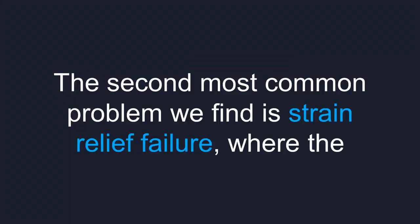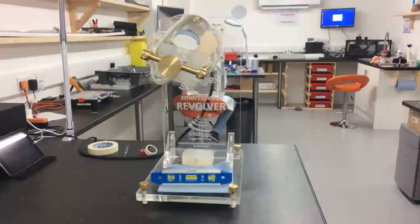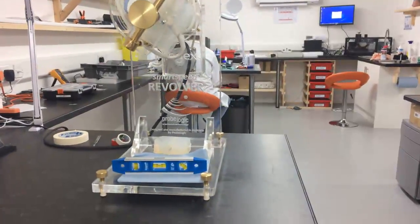The second most common problem we find is strain relief failure, where the strain relief at the back end of the probe has become worn and removed, exposing the wires. Again, this is something we can repair for you in our facility here in the UK.